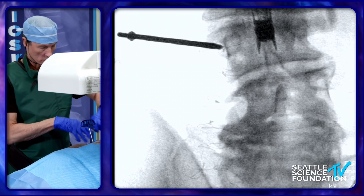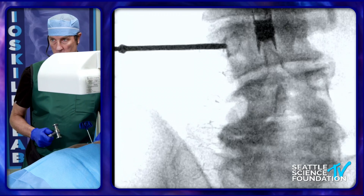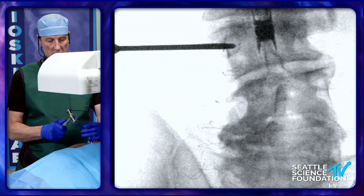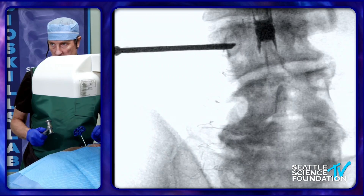So a good start point right there. I'm using a single beveled needle and we will come down using a similar approach as what Dr. Lee had, and we won't violate the medial wall of the pedicle until we're in the posterior portion of the vertebral body.